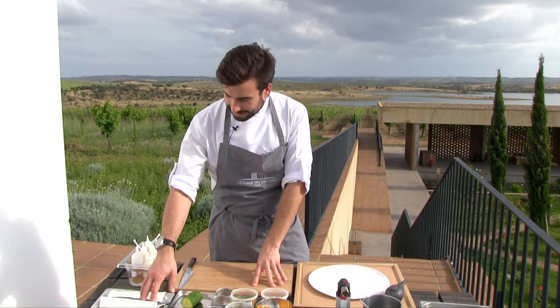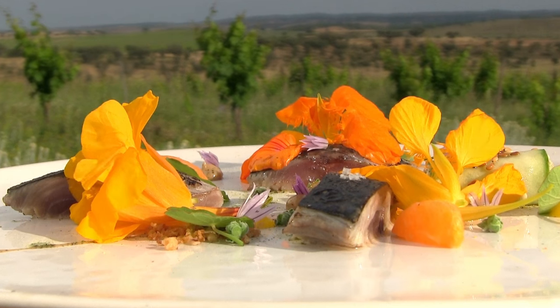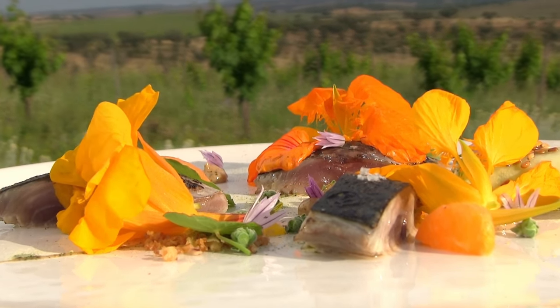My name is Pedro Pena Bastos. I'm the Esporão restaurant chef and today we're making lightly smoked and cured mackerel with tangerine, cucumber and marjoram.